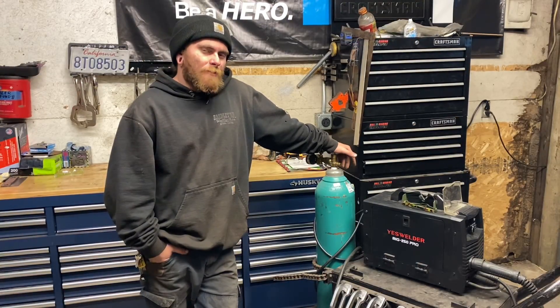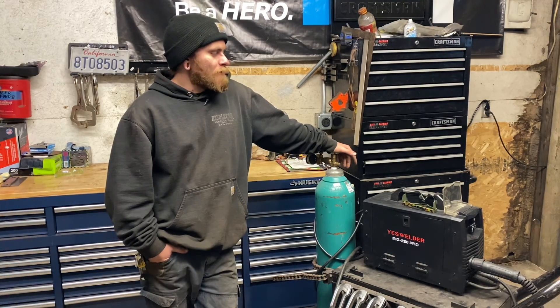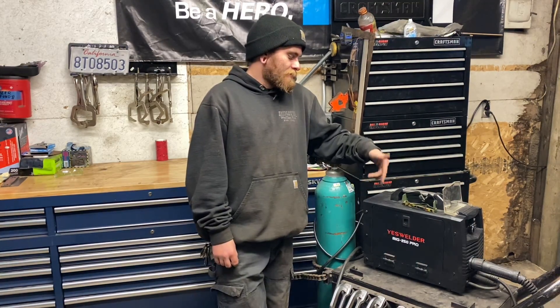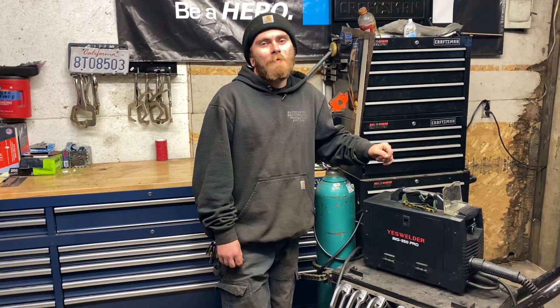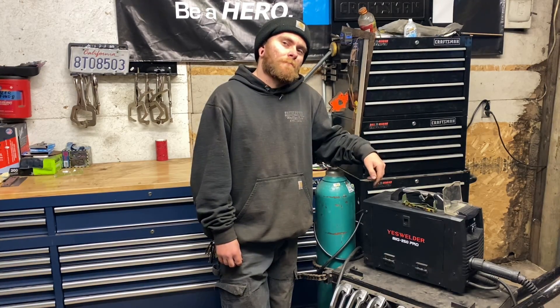In conclusion, I think this Yes Welder 250 Pro MIG multi-process welding machine is a great choice for people on a budget, and it's one of the best machines you're going to get around the price range of $500. If you're looking to purchase this Yes Welder 250 Pro or a different Yes Welder, I have a coupon code — WashburnFabco — at checkout, and it'll also be a link in the description. If you stayed this long, thanks for watching — we'll see you next time.